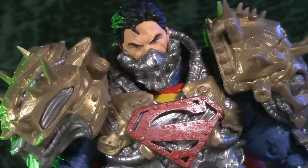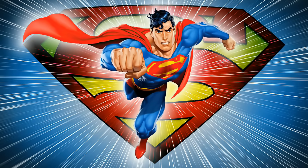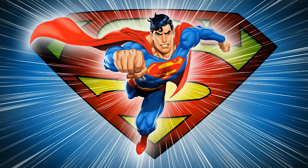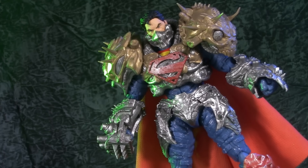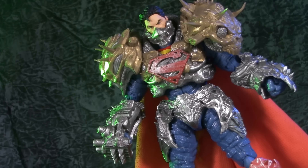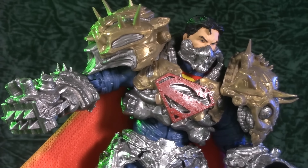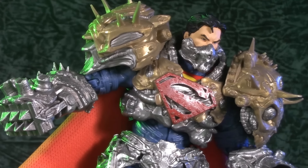Welcome to Five Points of Articulation. Summer is here, and I'm celebrating with a slew of special Superman videos all season long. Today I'm kicking things off with a look at the Page Punchers Ghosts of Krypton Superman by McFarlane Toys. Huge thanks to McFarlane Toys for making this video possible by sending me this guy to review.